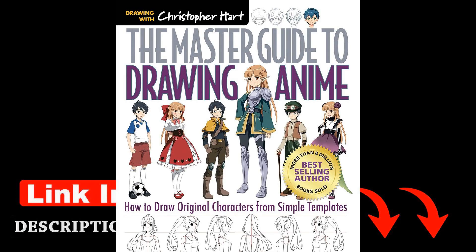The Master Guide to Drawing Anime is not just a how-to manual. It is a guidebook for aspiring artists to explore their creativity and develop their artistic skills. Through his clear instructions and insightful tips, Hart inspires readers to embark on a journey of self-discovery through art. As Hart asserts in the book, every line you draw tells a story — make sure it's one worth telling.